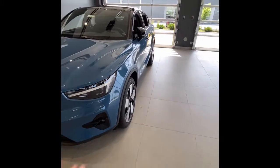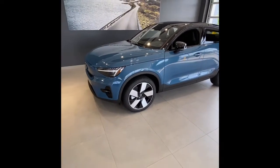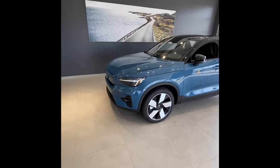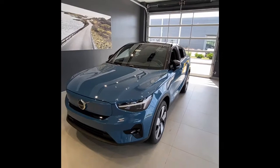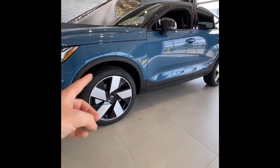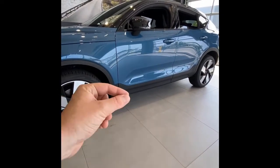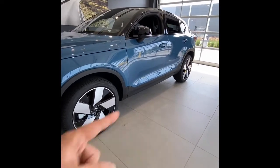Since the tires are different widths, we won't be able to rotate rear to front or front to rear. But I point out to Recharge customers who get worried about that: you have no oil changes, no air filters, no spark plugs, none of the traditional maintenance. Spending a little more on tire maintenance is not a big deal - you'll really save money in the long run. Also here at the side, around the wheel wells and bottom of the doors, we have a little plastic cladding that goes nicely with the Fjord Blue on this car.